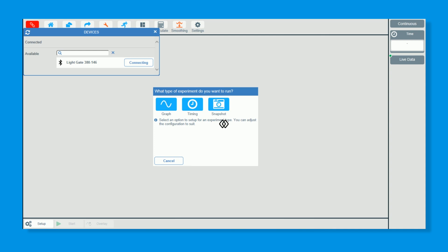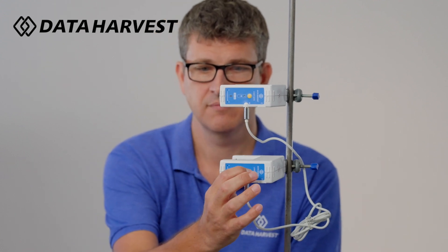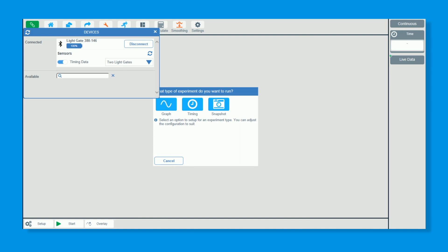Connect to the top one — it just takes a couple of seconds. Now the important tip when using two light gates: you turn the second one on, but you don't connect that one through Bluetooth because it is now connected through the wire lead. You only connect your top light gate via Bluetooth to the Easy Sense 2 software, and not the bottom one.